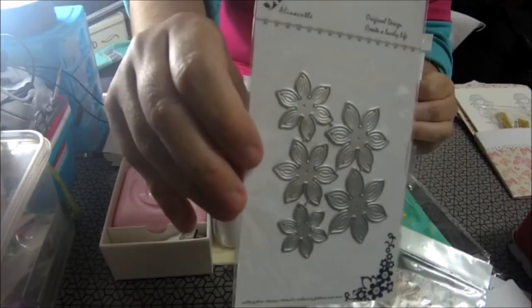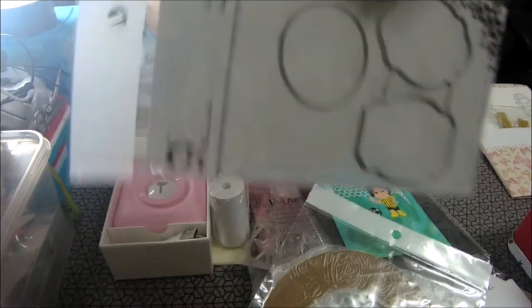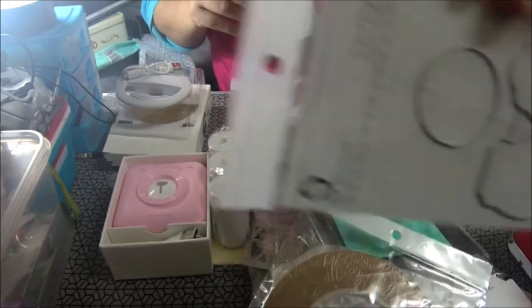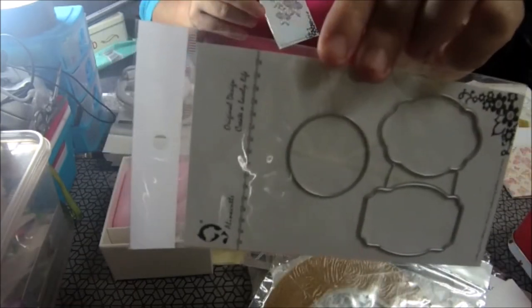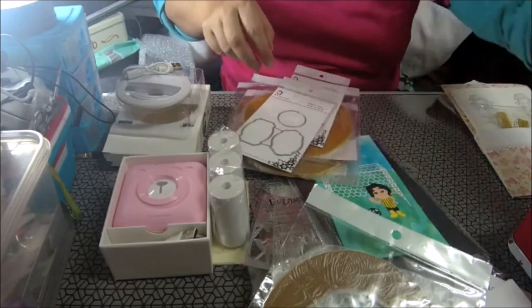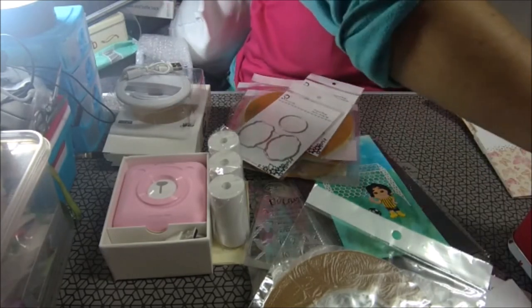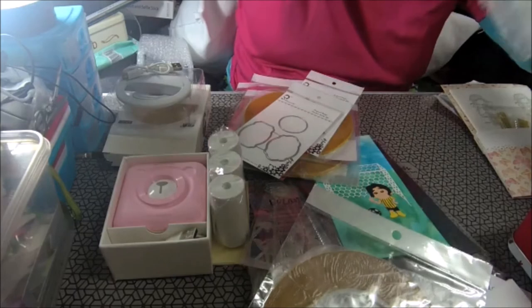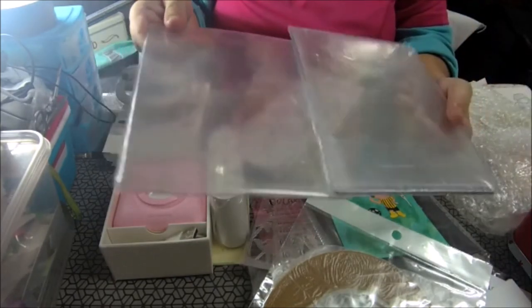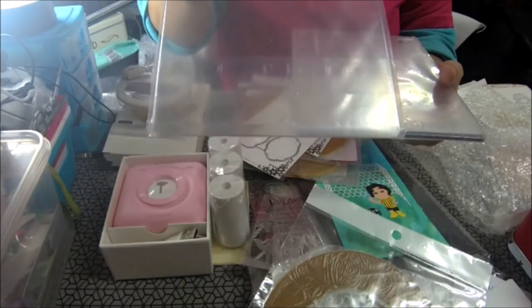Le cogí estas flores, estos troqueles que están sin troquelar, y estos otros para hacer etiquetas. Esto también es de AliExpress. Os enseño unas placas de corte para la Cutter o para la Vagabond, que se me fastidiaron ya de tanto usar.